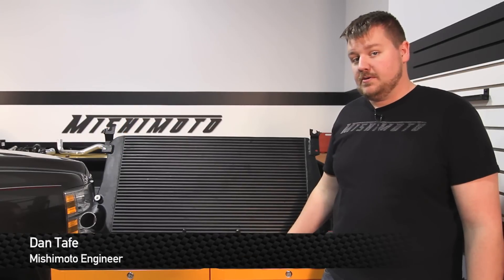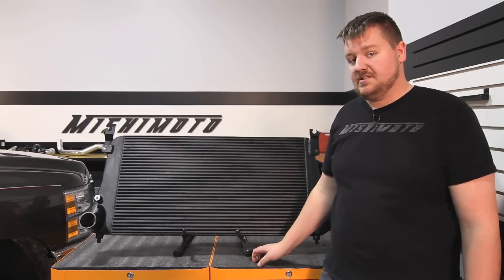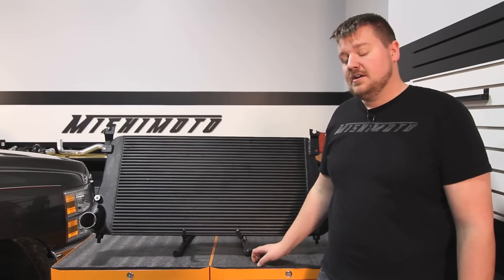Hey guys, I'm Dan, one of the engineers at Mishimoto. Today I'm going to show you how to install our performance intercooler for the 2006 to 2010 Chevy 2500 HD equipped with a 6.6 liter Duramax. Let's check it out.